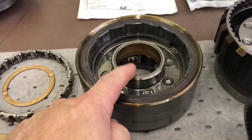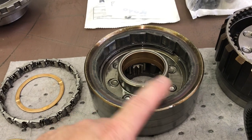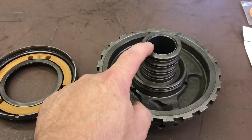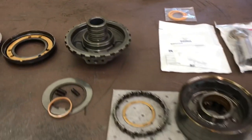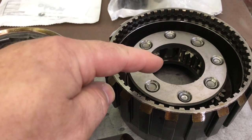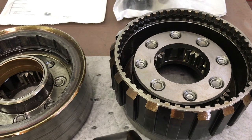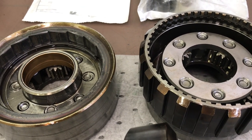You'll want to check the bushing in the reaction carrier where it rides on the back of the center support. I take the center support and physically set it in with no other parts to check the fit, and also where the stator tube goes down through the center support — that's a big long bushing. Make sure the stator tube is tight. Bushings are either good or bad, no in-between. Spin all the individual planetary gears; up-and-down play should be 9 to 24 thousandths — a pretty big range. As long as they all feel the same and roll smooth, you're in good shape.